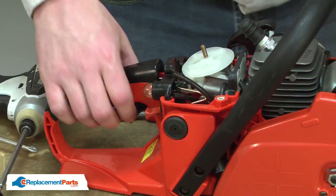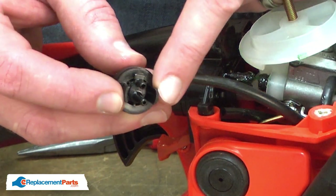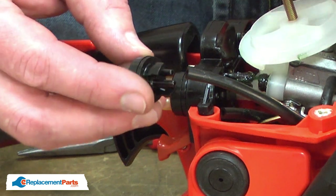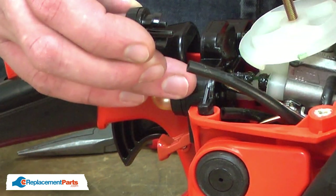Now, remove the old purge bulb. You'll notice that the purge bulb attaches with a couple of plastic clips. I'll use a screwdriver to push up on one of the clips as I pull it away from the housing.